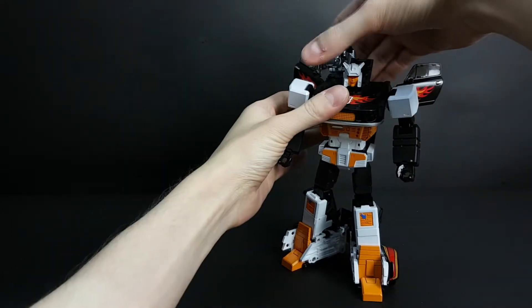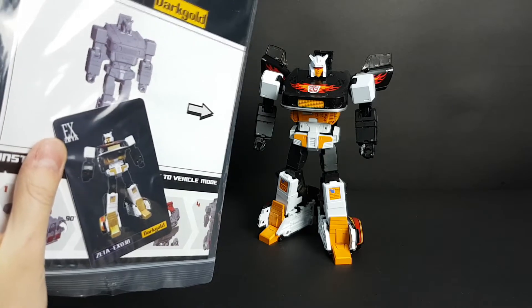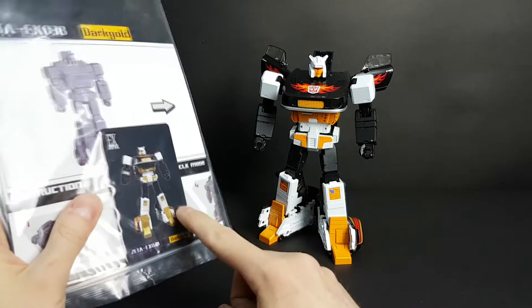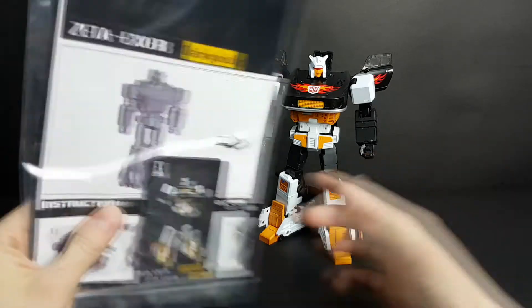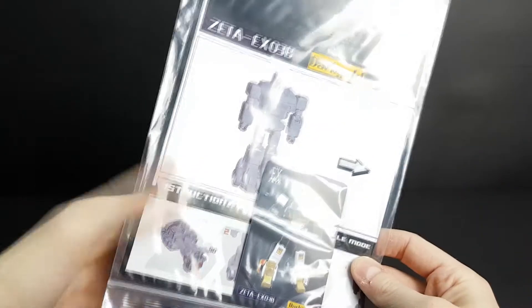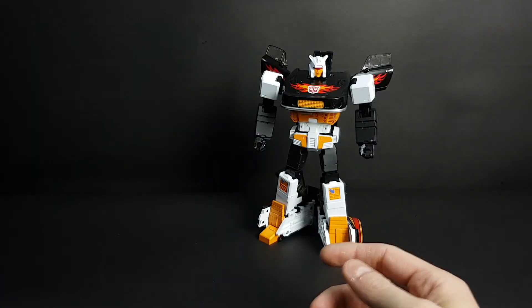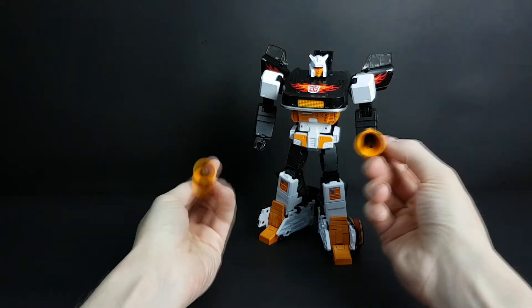Moving this aside, let's look at Darkgold — I will call him Stepper here. In the box you also get an instruction card, and as you can see on the card the colors are different. This was a big thing for those who bought him. I personally do not mind this — I would like some gold, but the way it turned out I think he looks very nice in hand. He also came with two speakers that you can plug into his hand or in car mode.